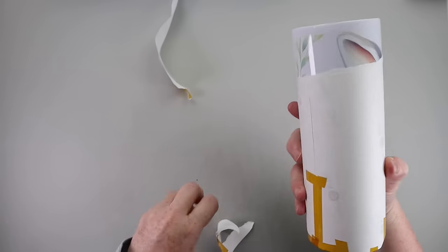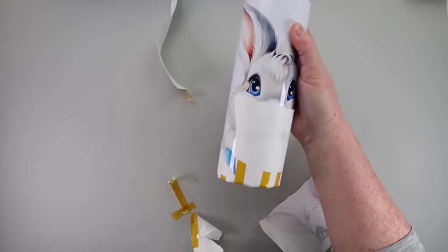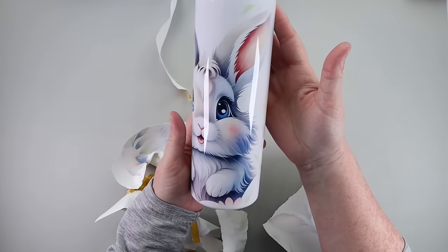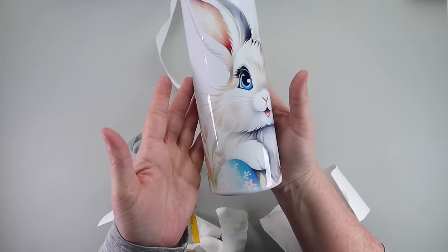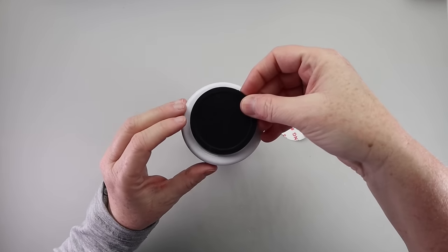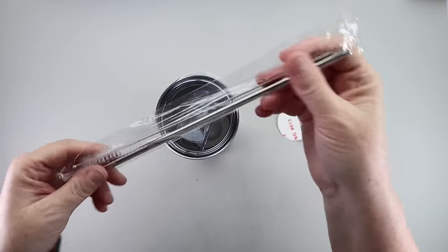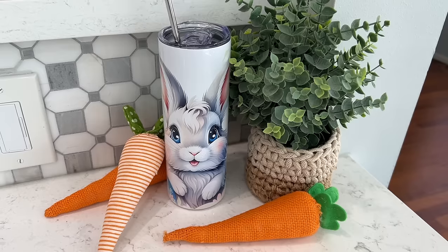If you don't have a sublimation printer, you can definitely use HTV iron-on vinyls that you'd put on a mug to work around not having sublimation tools. But my first go with this press — I love it. I'll link it down below. If you're looking for a mug or tumbler press, it's just a great little tool for quick DIY gifts.